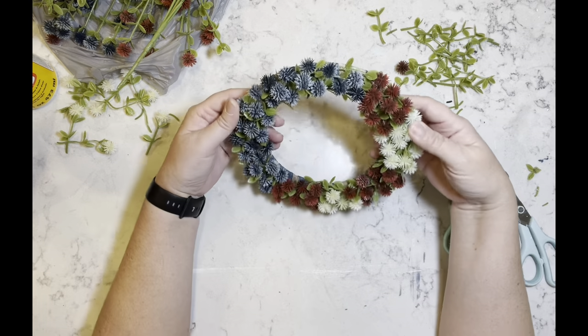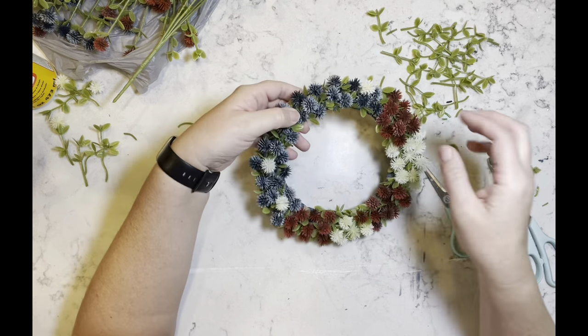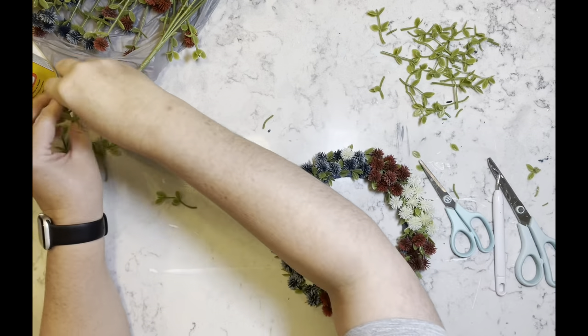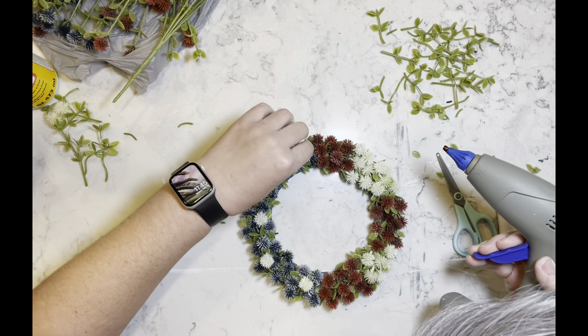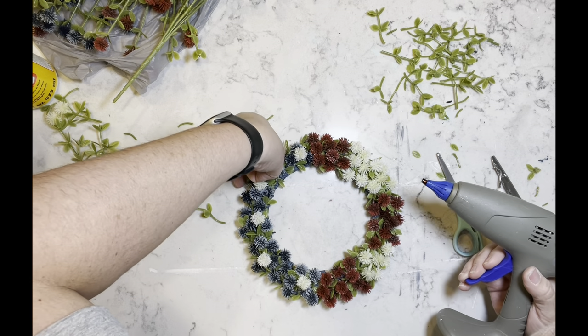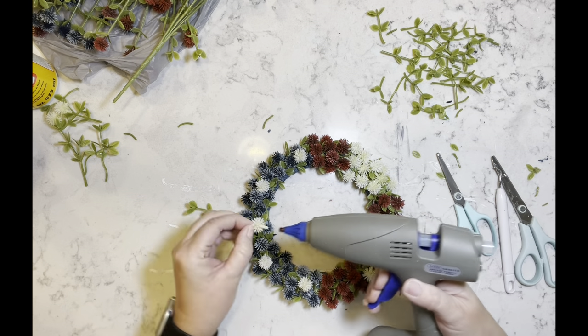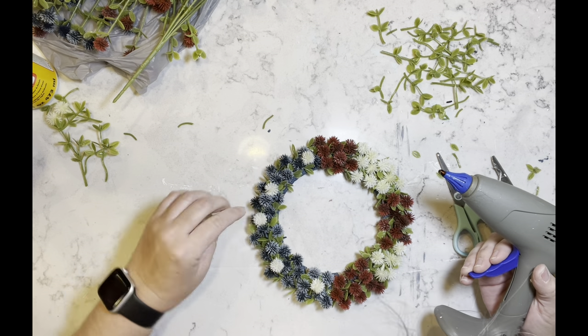Now I'm going to take some white berries and add them to the blue, which will kind of signify the stars in the flag, if you will. That was my thought process anyway, and I think this came out so stinking adorable.